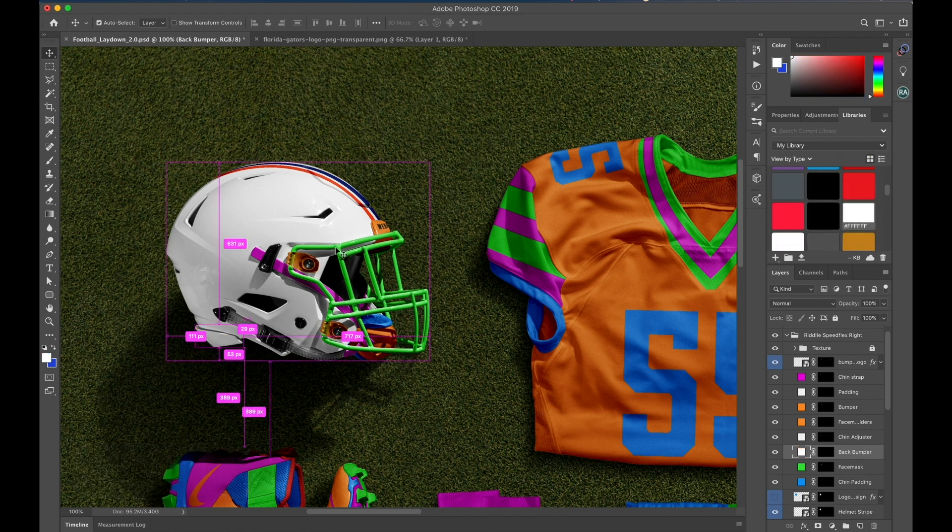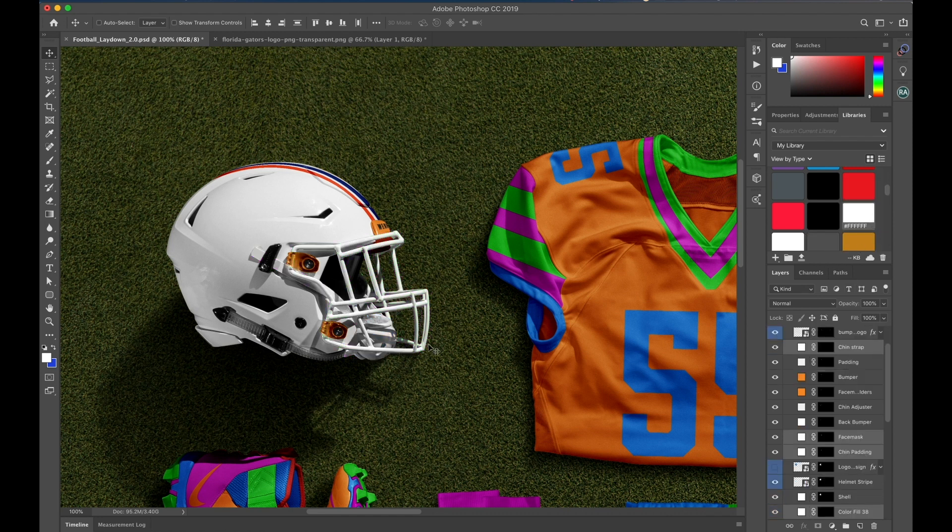Holding down Command, I'm going to click the face mask, the chin strap, the padding — all of those layers. Then I'm just going to click on my white and it turns all those layers white. That easy. I'm just going to make these the brand orange.